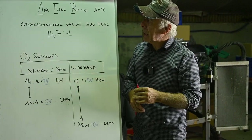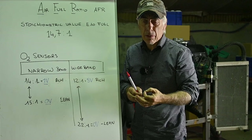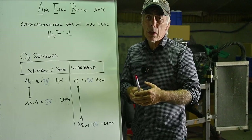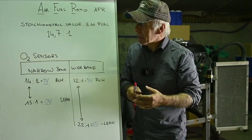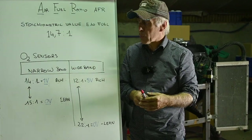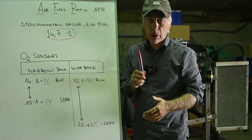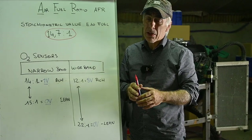All right, we are back at the drawing board. The air-fuel ratio — or AFR — is a critical factor in adjusting your carburetor. We've identified that the stoichiometric value for normal gas at the pump without ethanol is around 14.7 parts of air versus one part of fuel. This is the value you want when running at idle and at cruising speed, and that's where the O2 sensors come in as a key element.